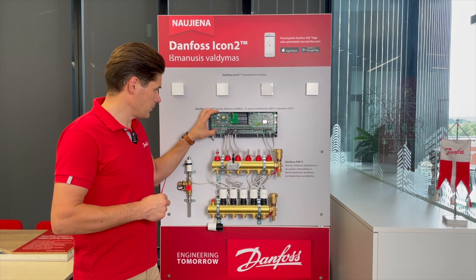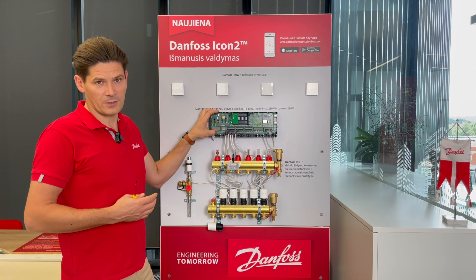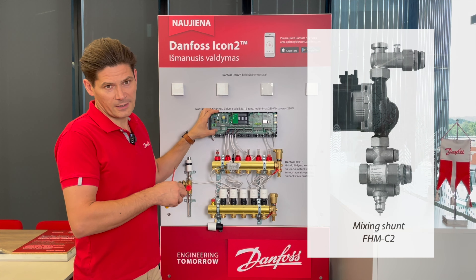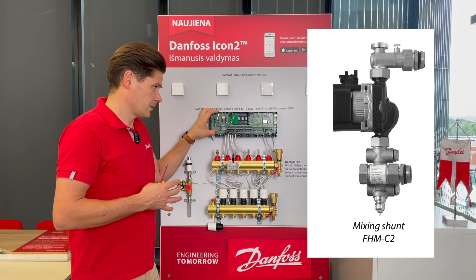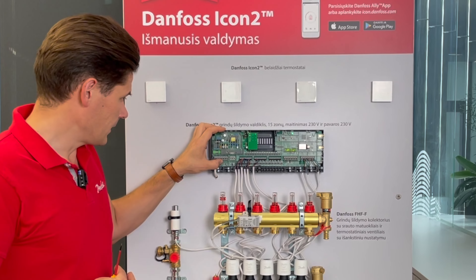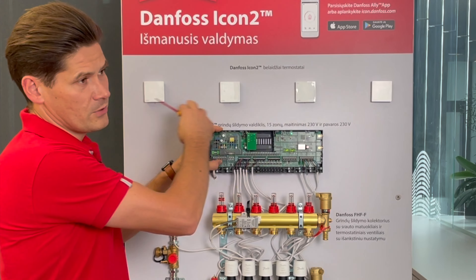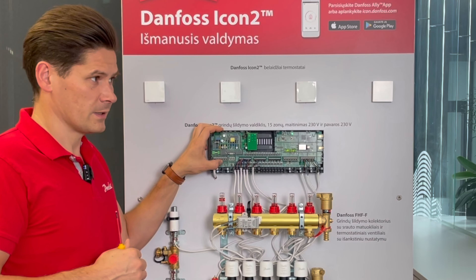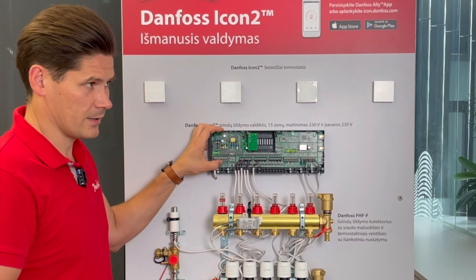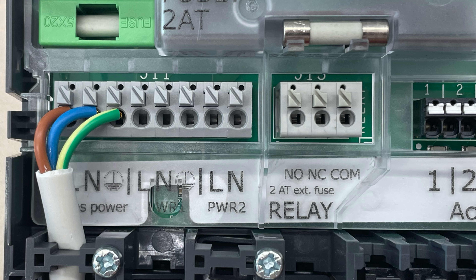You need lower temperatures for underfloor heating — a maximum of 50 degrees. For temperature reduction you need a mixing shunt, such as the Danfoss FHMC mixing shunt, which can supply hot water for up to 15 kilowatts of underfloor heating. The shunt is regulated by room thermostats: when at least one thermostat calls for heating, the mixing shunt activates; when the last thermostat goes off, it also goes off.